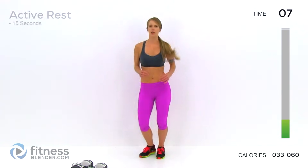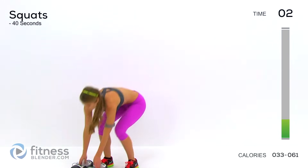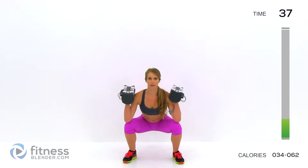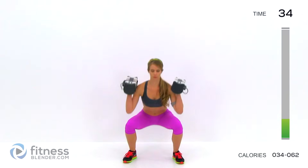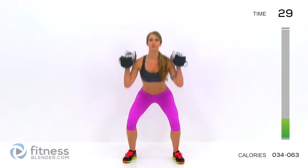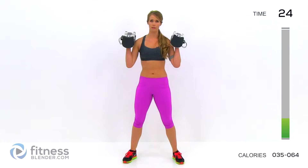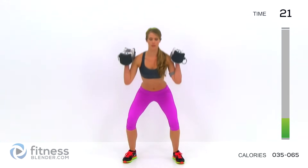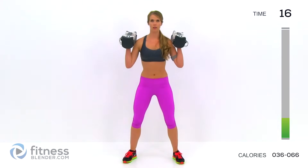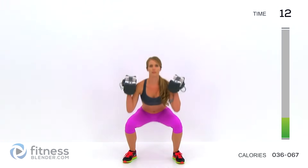Three, two, one — get those weights up there and start it up again. It helps to inhale all the way down, exhale as you push back up. Push up through your heels. Make sure you're squeezing your glutes through the entire range of motion. Keep your chest pushed out. Make sure you're not rounding your shoulders as you go down to the bottom of the range of motion.